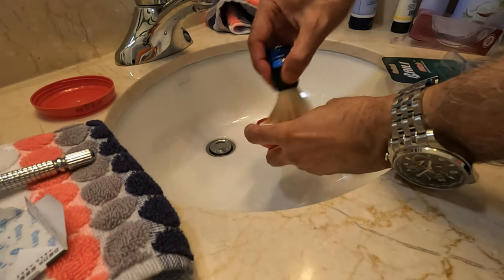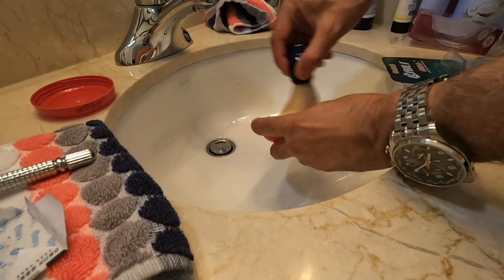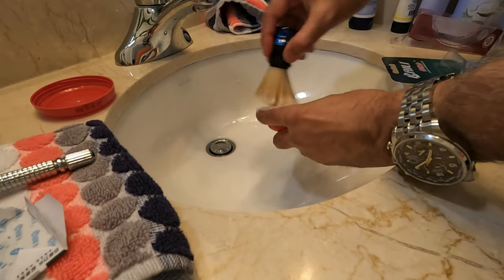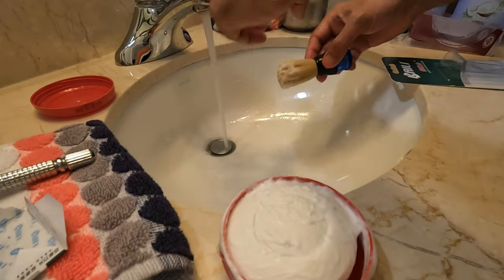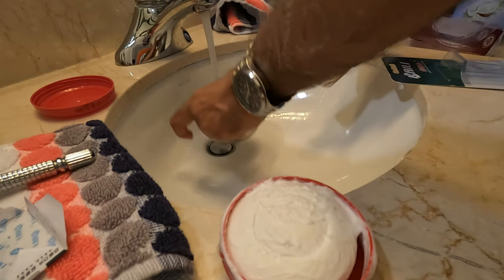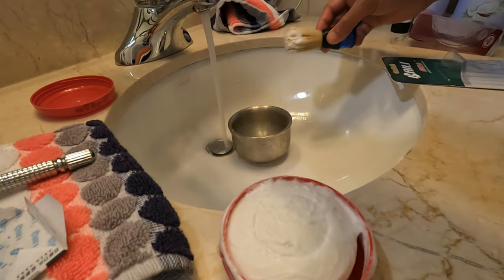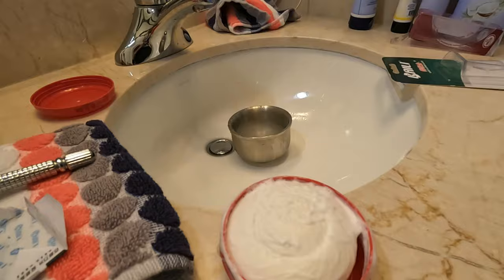Here we have the soap bowl, so I'll put the brush in and try to lather it up. I'll add a little water and then try to apply the lather onto my face and see how it goes.